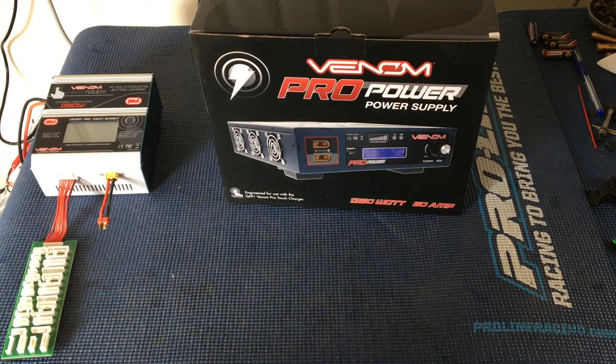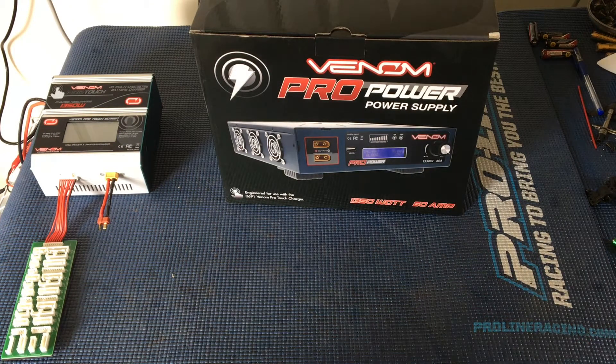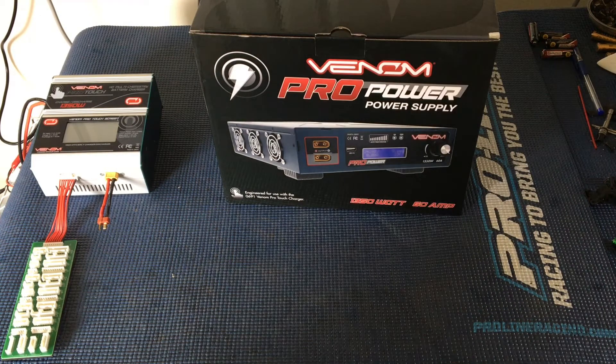Welcome to another episode of Racing to Learn. We are a non-profit that uses radio control to get kids excited about math and science. And today we are doing another unboxing — a very exciting one.